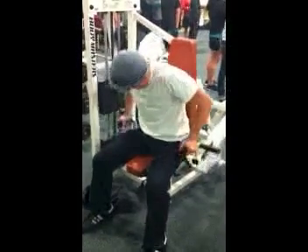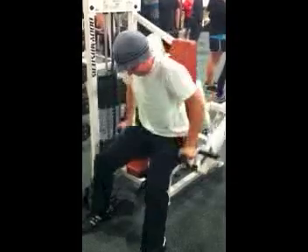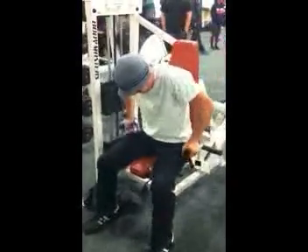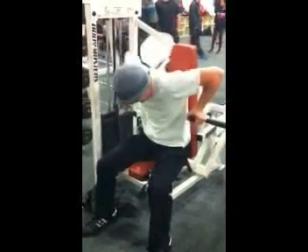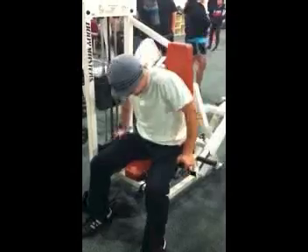Look at his form performing the lift the entire time. He is hunched over, his head is bent, his elbows are out, and he is just all over the place in the seat. Improper form and technique almost always leads to injury. Let's try to avoid this in the gym.